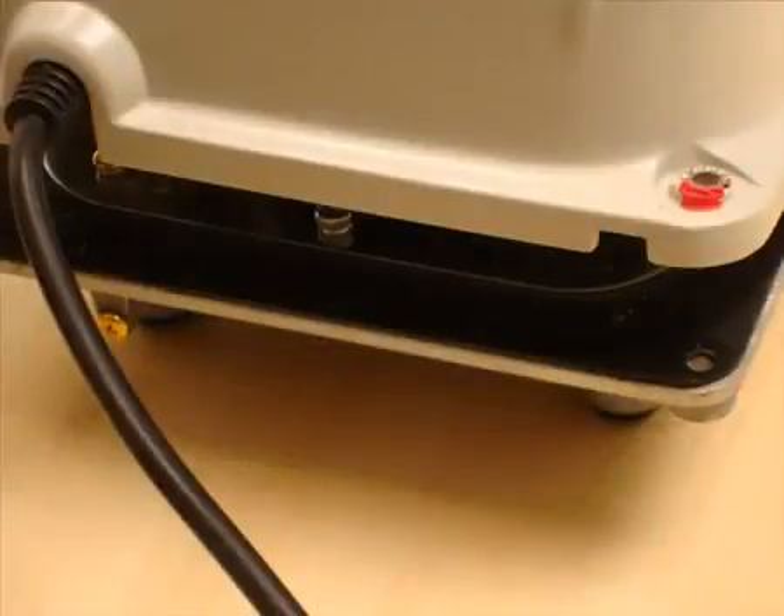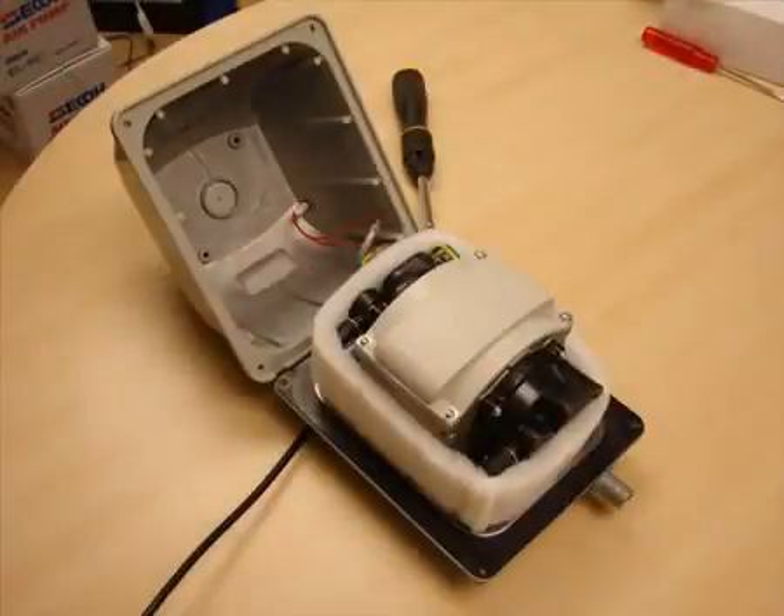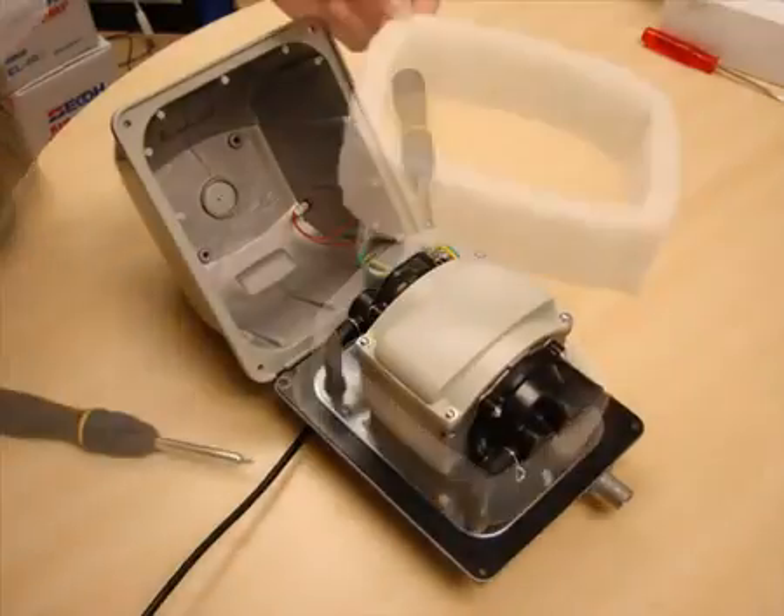You should now be able to carefully lift the top casting away from the base, tipping it backwards so you don't pull on the cables too much. Lift off the ring of acoustic padding and set it aside.